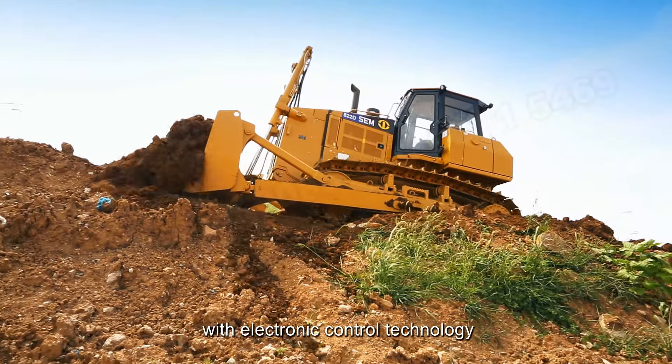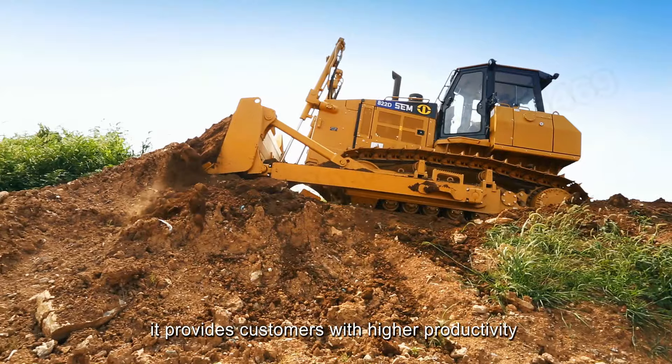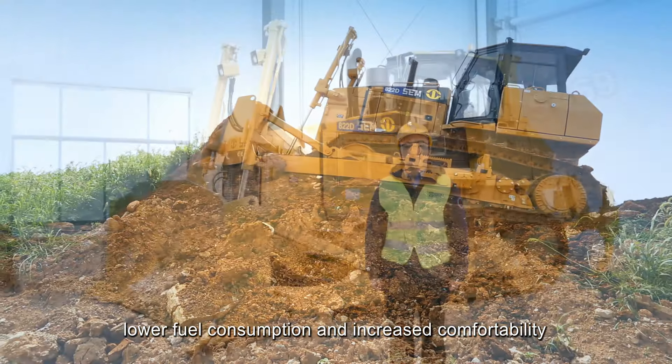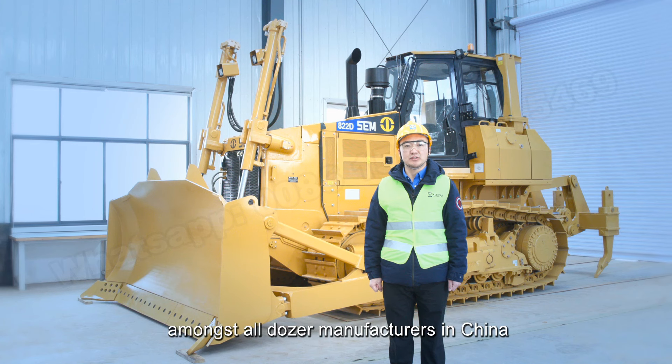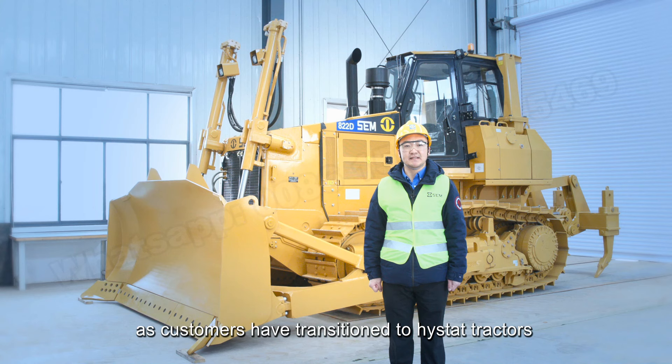With electronic control technology, it provides customers with higher productivity, lower fuel consumption, and increased compatibility. In 2018, SEM ranked second place among all dozer manufacturers in China, as customers have transitioned to high-state tractors.